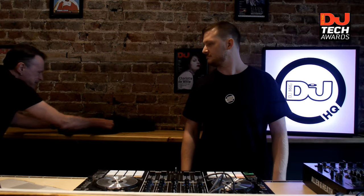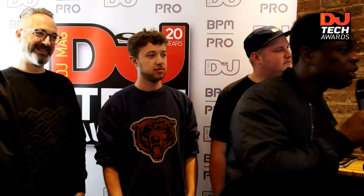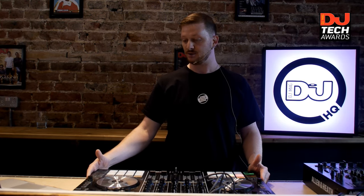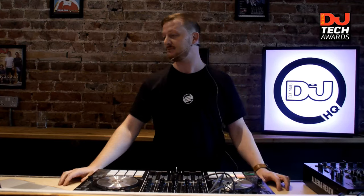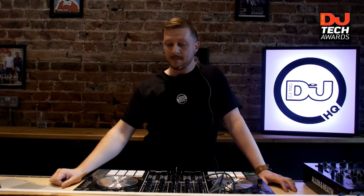Coming up now we've got Reloop, who will be showing off their Mixon 4 controller. We've seen two very different products — the Mixbox 2 and the SC5000 Prime — and now we're going to see a controller in action. I'm going to hand over to Matt.